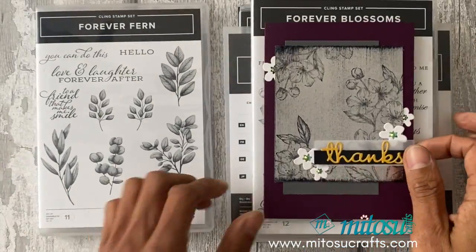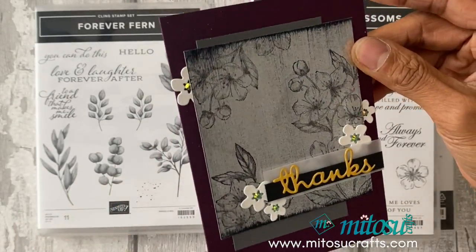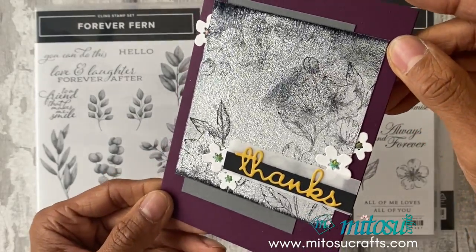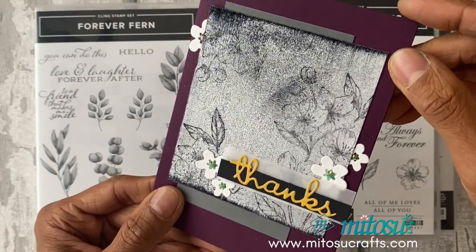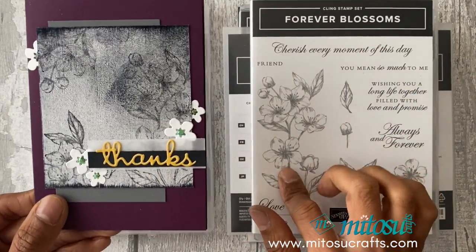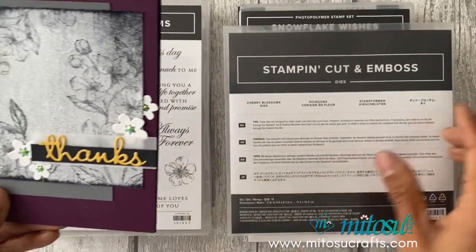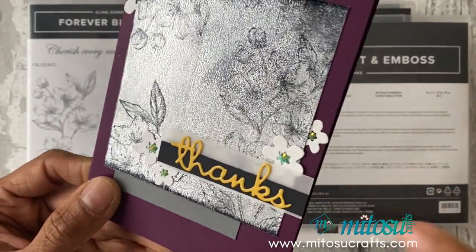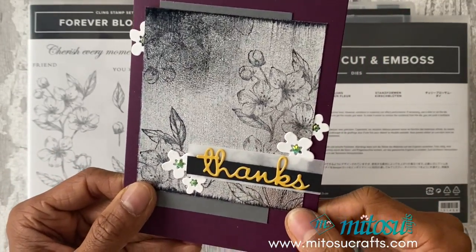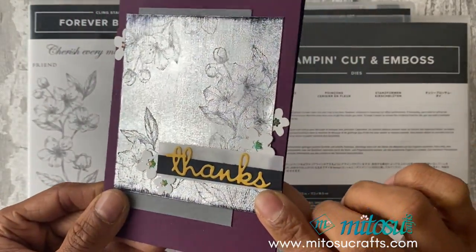For the next one I wanted a different card base rather than the black or grays I've seen people use before. This one uses the Forever Blossoms, stamped in Stays On, and the dies are from the coordinating Cherry Blossom dies. Just adding a few flowers on the card front, and again the sentiment from the Well Written dies.